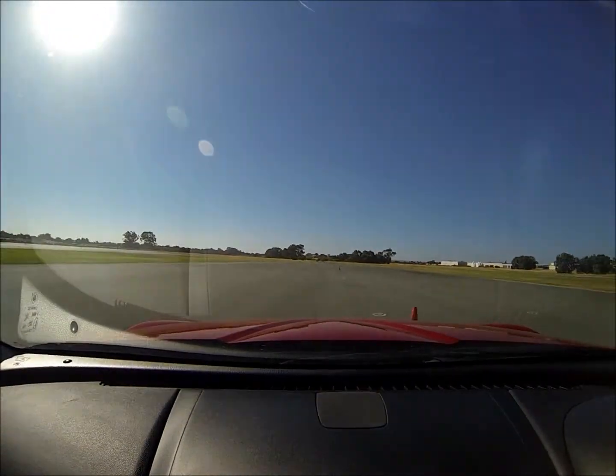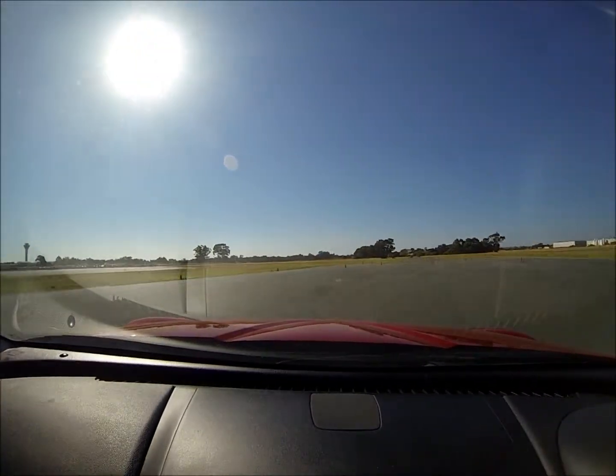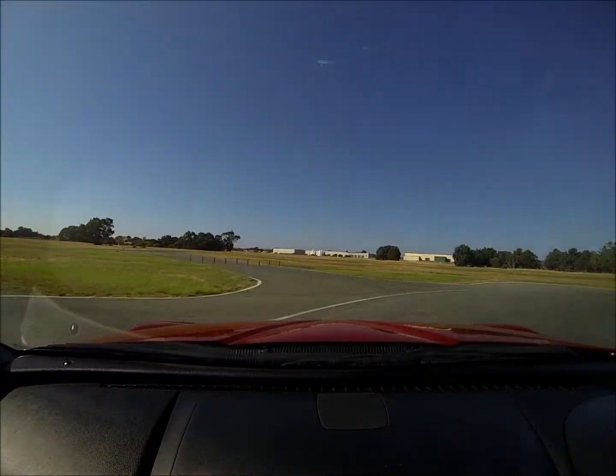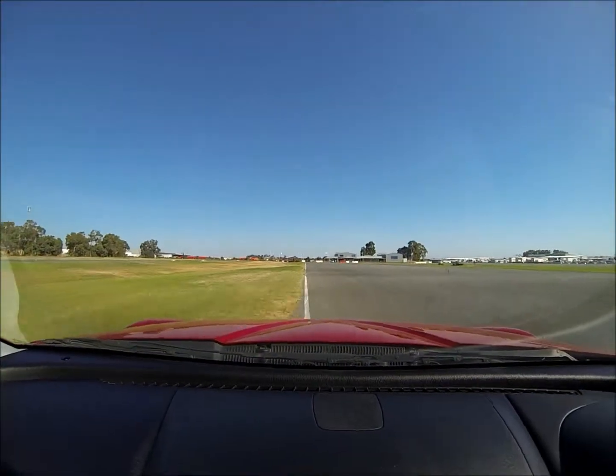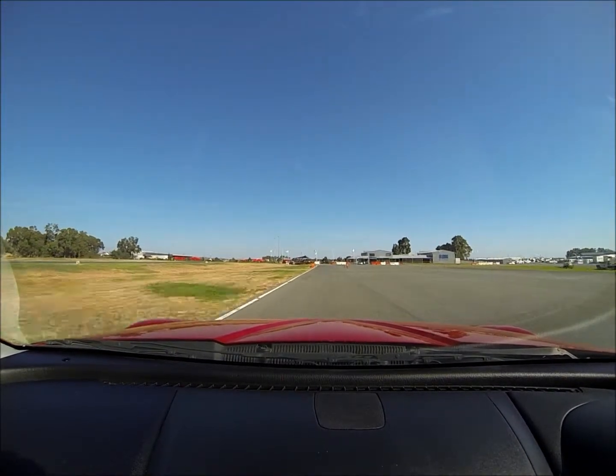She likes this track. Brake hard in a straight line, and then now you can tuck in a bit earlier this time. Power on and let it just drift. Whoops — not quite that far on the left, but you get the idea.